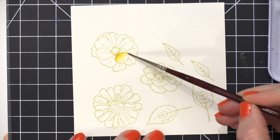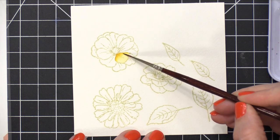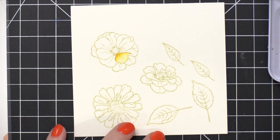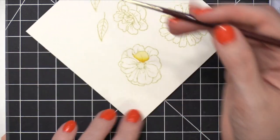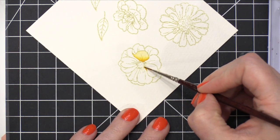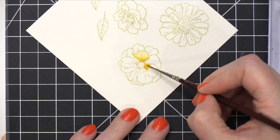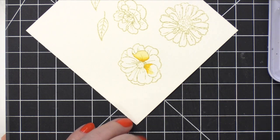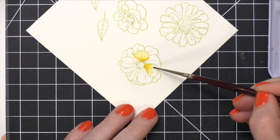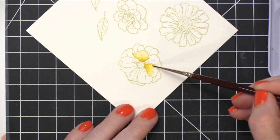You'll notice I'm using a very, very tiny brush. This is an Escoda Prado brush — it's the size zero round. I wanted to show the difference between this brush and one that I'll use in a minute, because this one is very small and it's a great way to help control the amount of water that you're using. If you're having trouble with too much water on your painting, maybe switch to a smaller brush because by nature of being smaller it won't hold as much moisture.